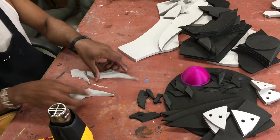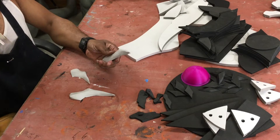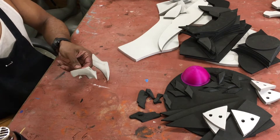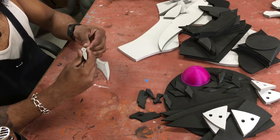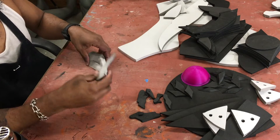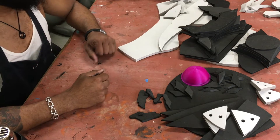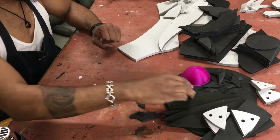Once these are sealed we'll set them aside and we probably won't see them until towards the very end of the tutorial.